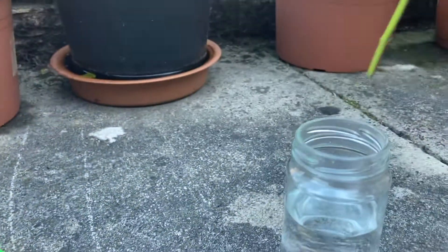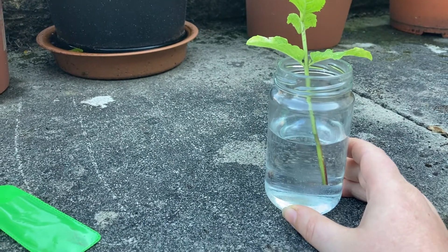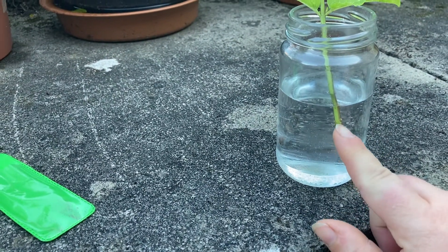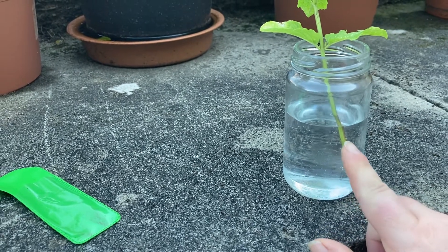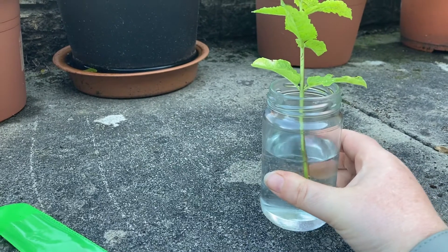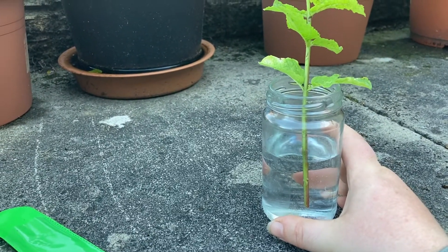You nestle that bare bit into the water. Leave it in a jar or container of water for about a week and you'll start to notice little white roots coming off the bottom. Once you've got enough root growth on it, you plant it up. Make sure you keep the water level at a decent level and make sure it doesn't run dry.